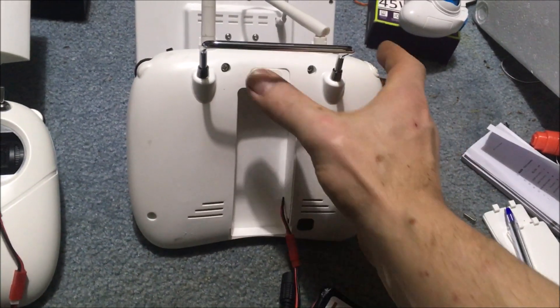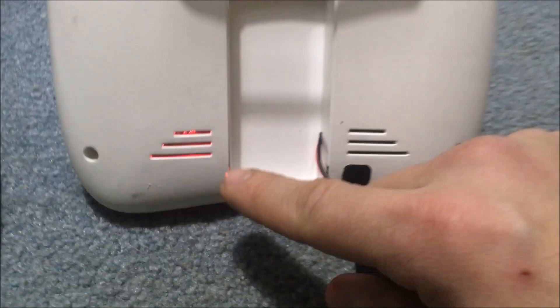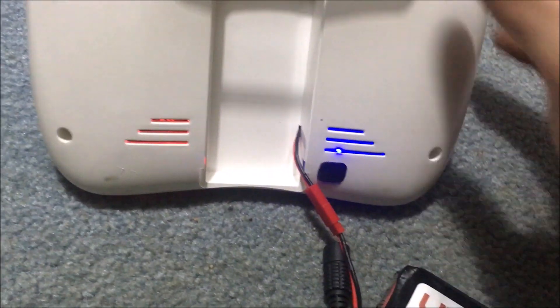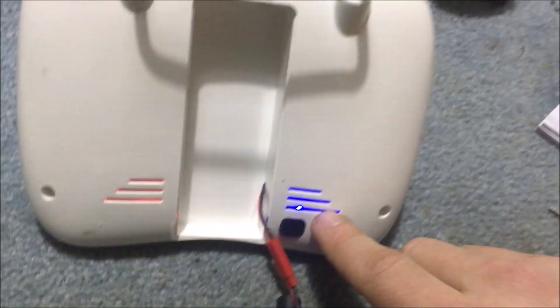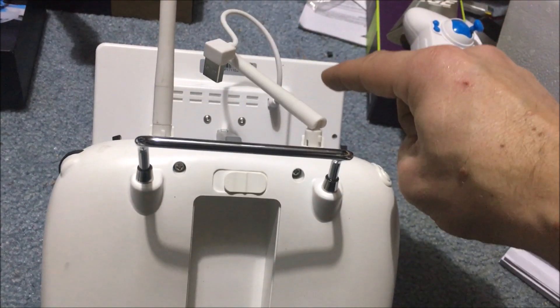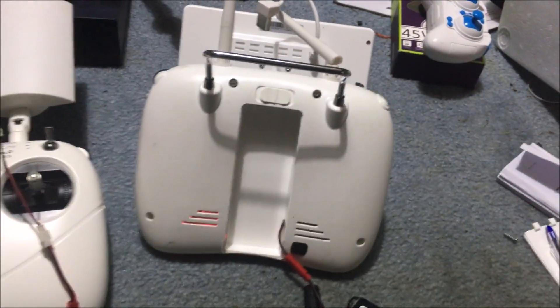Your power button - go ahead and turn that on. You get a red light in there. Flip it all the way over and you get a blue light in there. That is the receiver for that screen. The screen does not have a built-in receiver - I'll show you that.